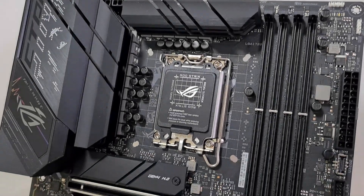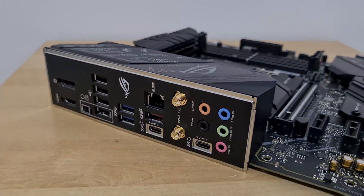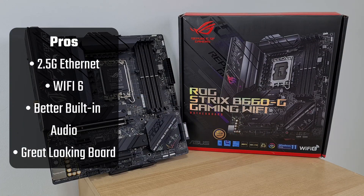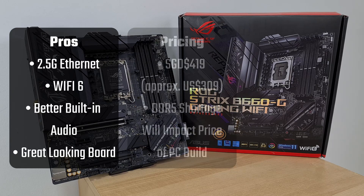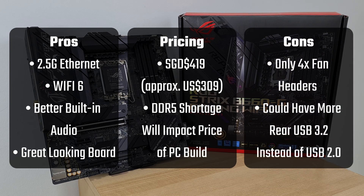To conclude, the ASUS ROG Strix B660G Gaming Wi-Fi is a solid higher-end B660 board option, with features such as 2.5 Gigabit Ethernet, built-in Wi-Fi 6, premium built-in audio, and it's a great-looking board as well. Pricing-wise, do note that DDR5 prices and availability are significant issues as of early January 2022, so you may need to set aside additional budget for the DDR5 platform. That aside, I do wish ASUS had included more fan headers and more USB 3.2 ports on the rear I/O — four USB 2.0 ports on the rear does seem rather dated in today's context.